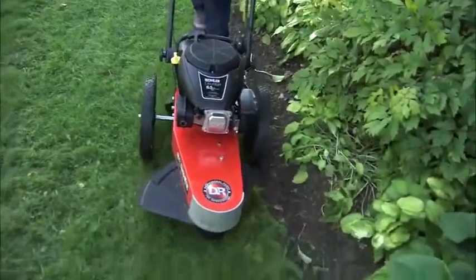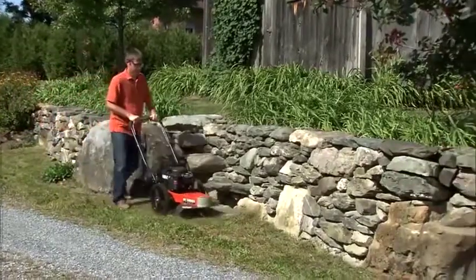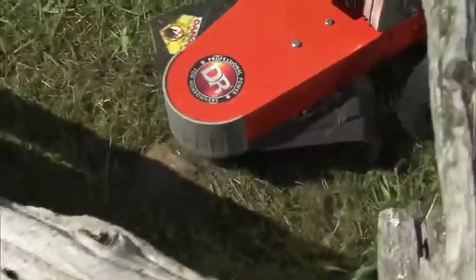Plus, the Premier adds a cast aluminum nose plate that protects it from the incidental collisions with fence posts, foundations, trees and other obstacles encountered on the job.